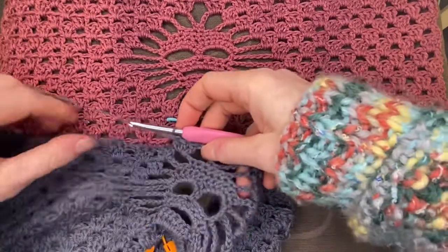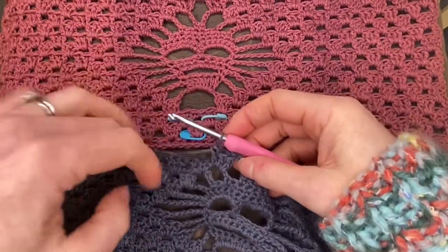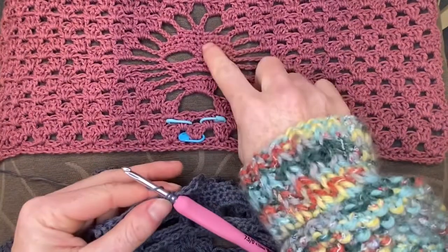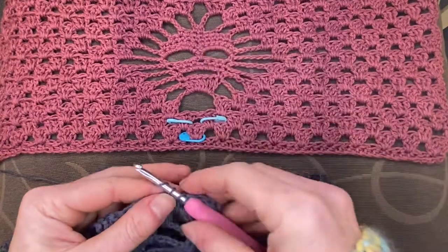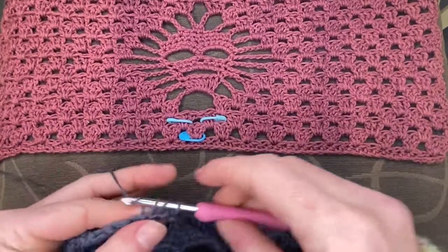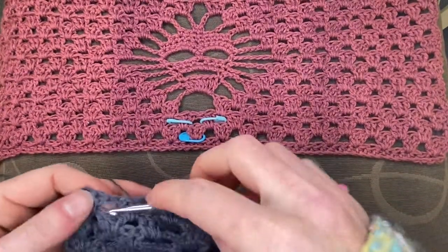Now as per usual we just granny wedgie our way across to the end of the row — you can see that I'm just following this bit. If you happen to download the print version it will have photos of this pink example.